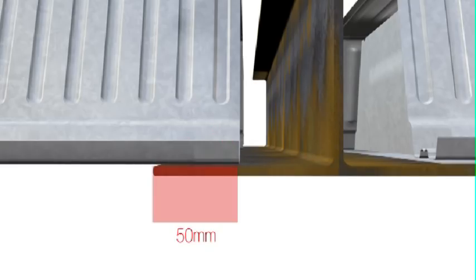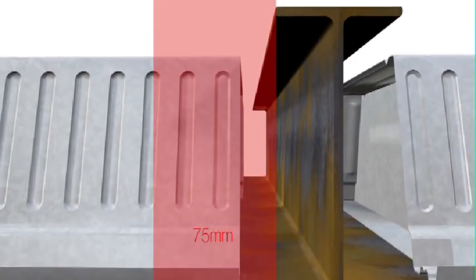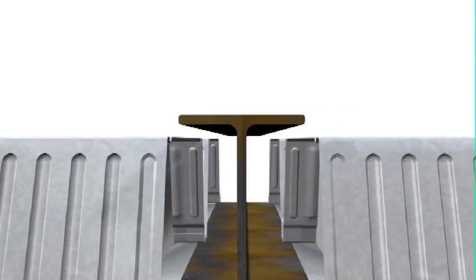The minimum end seating for Comfloor 210 is 50mm. But to facilitate installation tools, concrete flow and vibrator access, a 75mm shelf should be provided. This is to ensure a 25mm clear vertical access zone is available between the top flange of the beam and the Comfloor sheet.